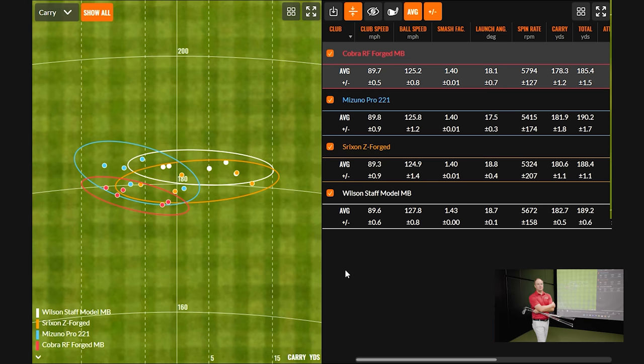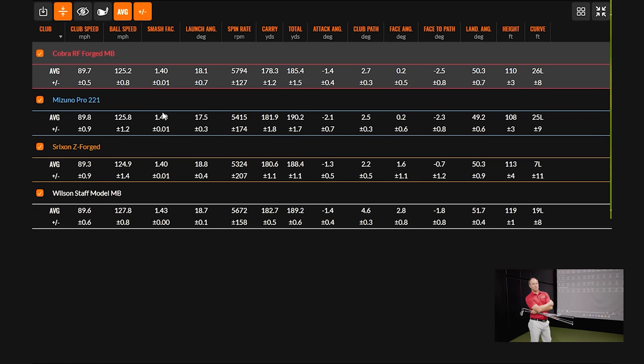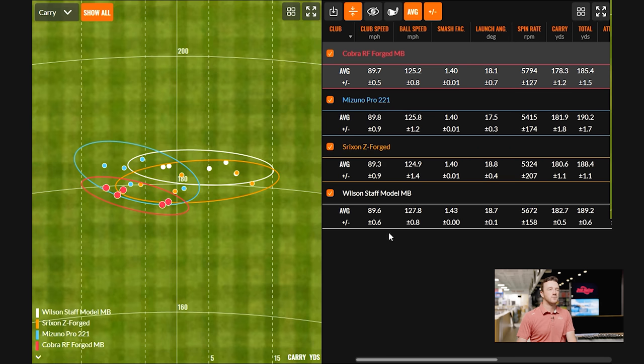The workability is there — when I've hit game improvement irons I have a hard time turning them over; most of these balls are showing an average curve to the left so I'm able to hit my little draw. One thing that did stand out: smash factor was 1.40 with three of the irons, but the Wilson Staff Model MB came in at 1.43. It was going a couple of yards further in carry distance — maybe a little hotter on the face. The spin did go up so distance difference wasn't huge, but it's a pretty good ball speed for a muscle back blade. We'll see if any of the final three can top that.